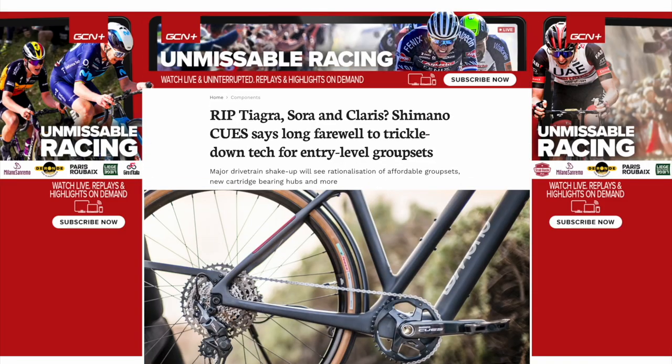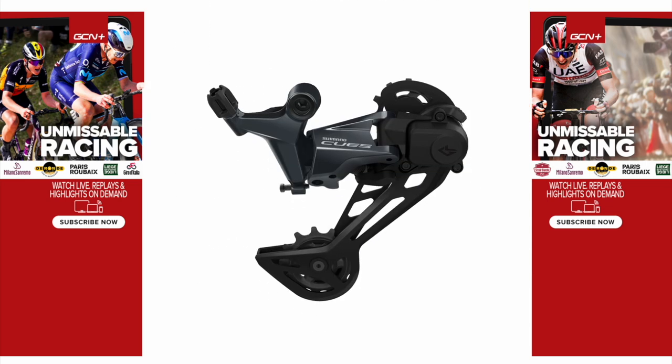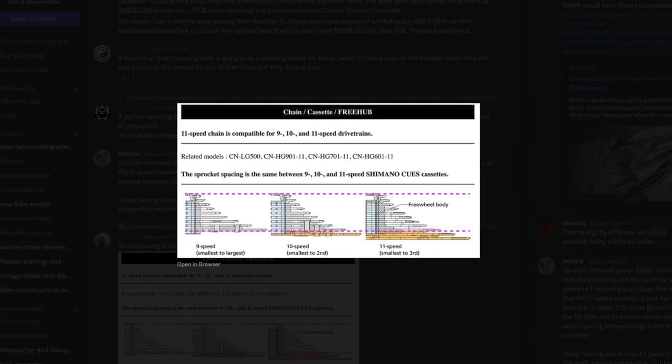One of the big talking points about Qs has been the compatibility. Qs is going to be offered in nine, 10, and 11 speeds, but they're all gonna use the same chain. They're gonna do this by essentially using 11-speed with cassettes, but just spacing them differently. This I actually like, and it makes sense.